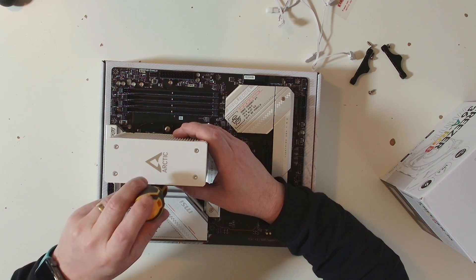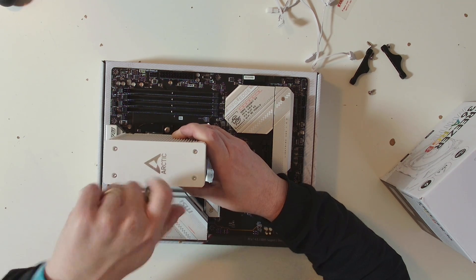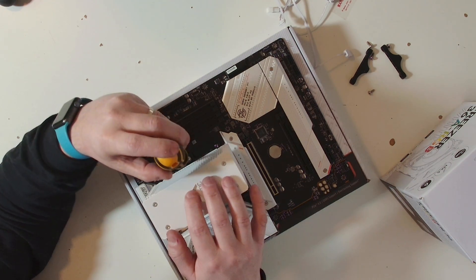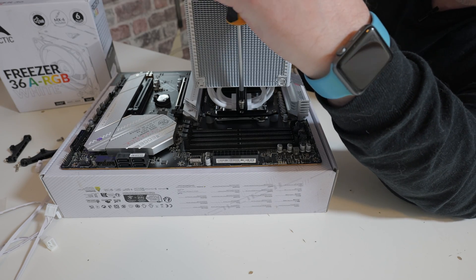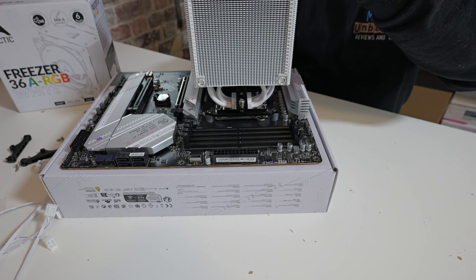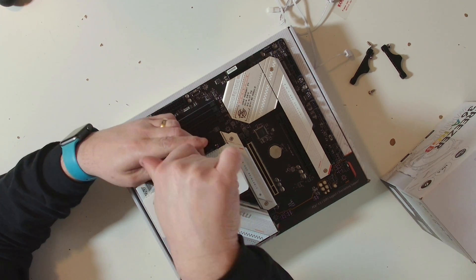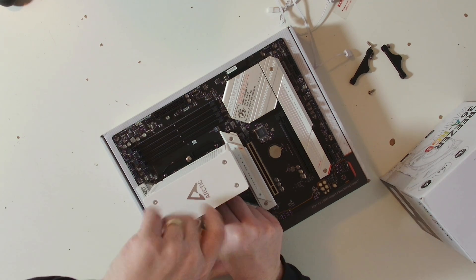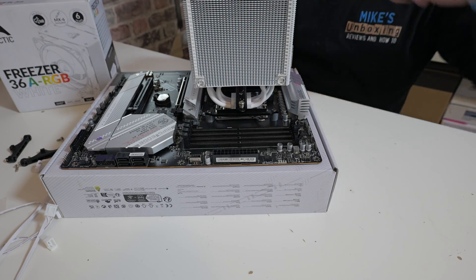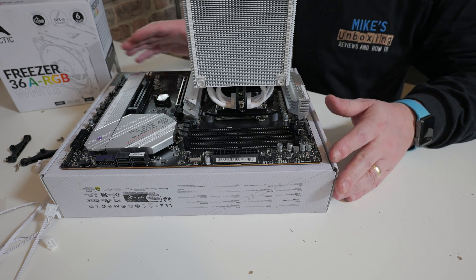With the screws, what I tend to do is do a couple of reverse turns until you hear a click, then a turn or two just to get it started. Then go ahead to the other side and do exactly the same. Once both sides are started, alternate between sides — a few turns each — so you're evening out the tension bit by bit. You'll get to the point where there is a hard stop and it won't go any further. That is the actual installation of the cooler done, so now we can attach the fans.